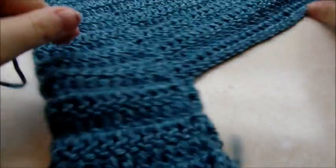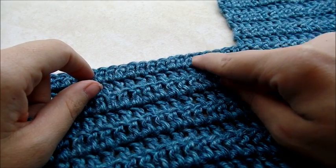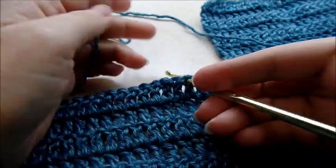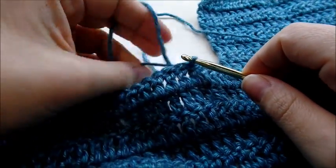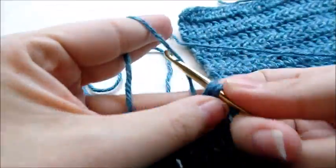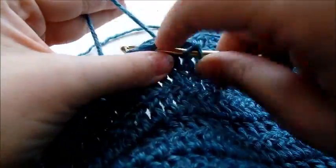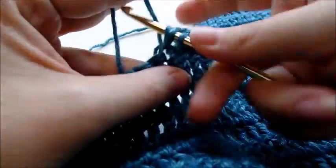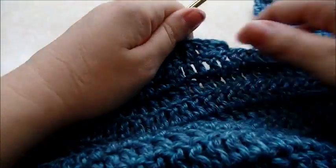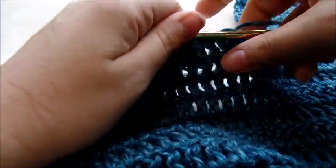Now start over on this side. Skip four stitches — one, two, three, four — and start in the next one. Pull your yarn through, chain one, go back in that same stitch and double crochet, then work your way across putting one double crochet in every stitch until you get to the end of the row. Work eight rows of double crochet just like this one, leaving that space of four stitches empty. Go ahead and finish the eight rows of double crochet on this leg piece.